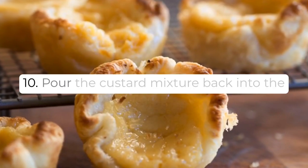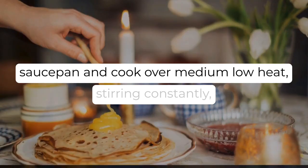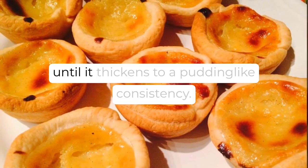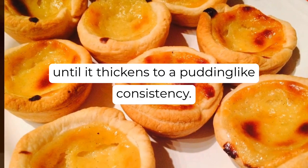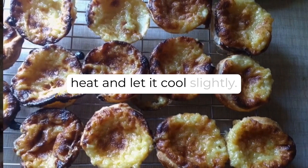Step 10: Pour the custard mixture back into the saucepan and cook over medium-low heat, stirring constantly until it thickens to a pudding-like consistency. Step 11: Remove the custard from heat and let it cool slightly.